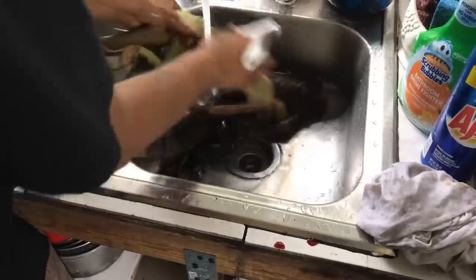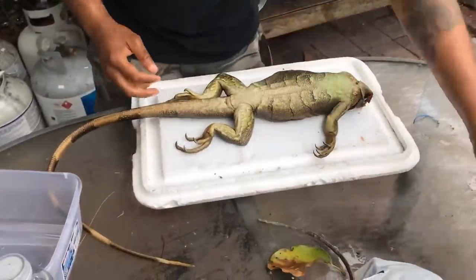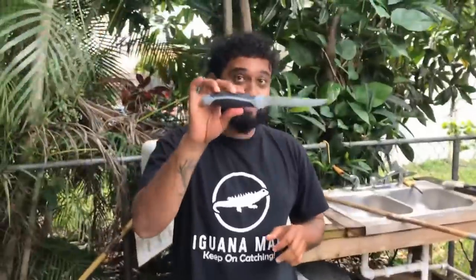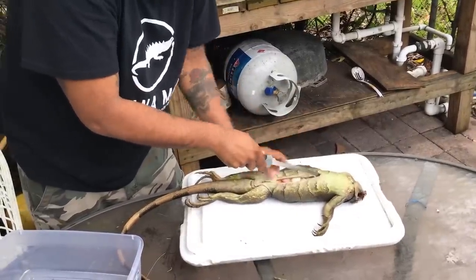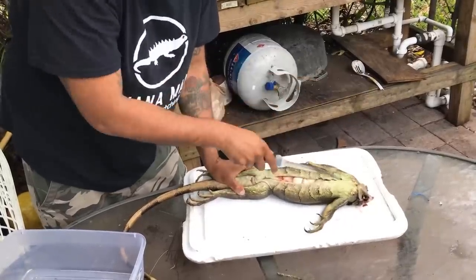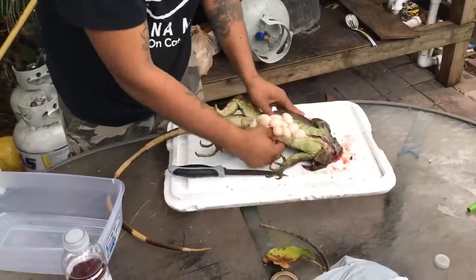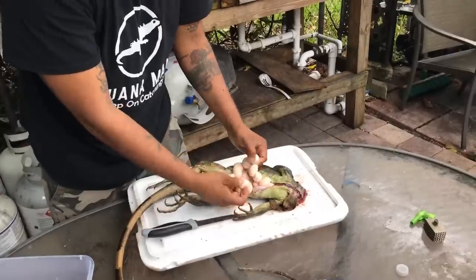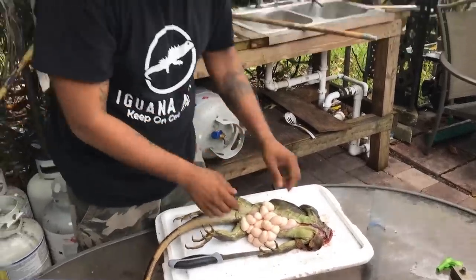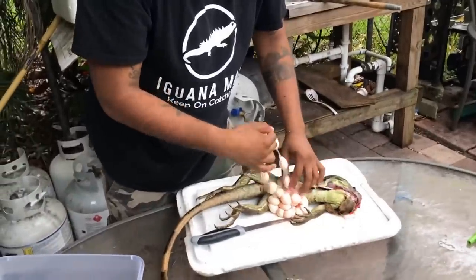Give his belly a nice scrub to get all that loose dirt off. We've got our three-dollar knife from Walmart. Be careful just to get the skin and not puncture any of the innards. You can see this iguana is just absolutely full of eggs. You see how they have this white casing around them? That lets me know that these eggs are developed and mature. When the eggs are yellow and small they're kind of chalky tasting — not as flavorful or texturally pleasing as these ones.